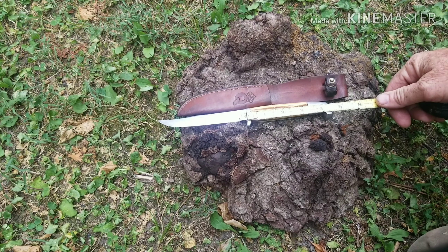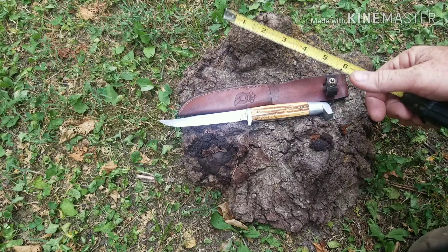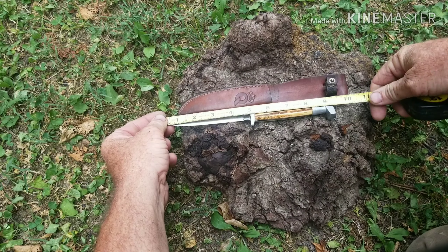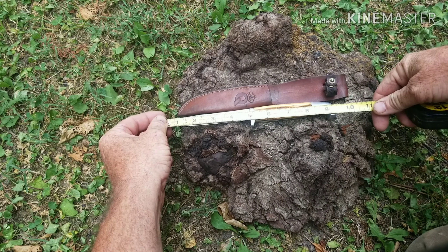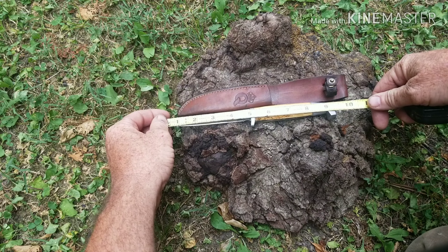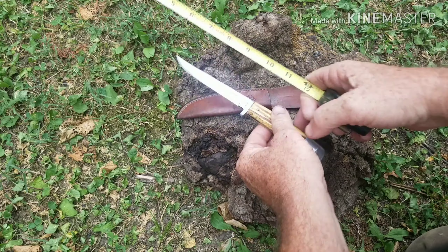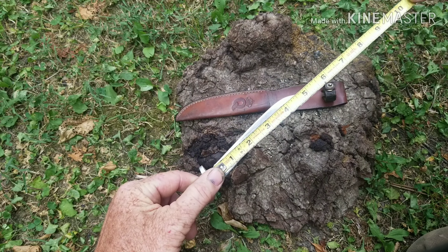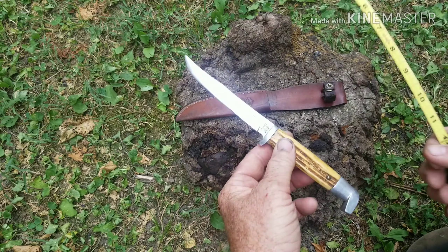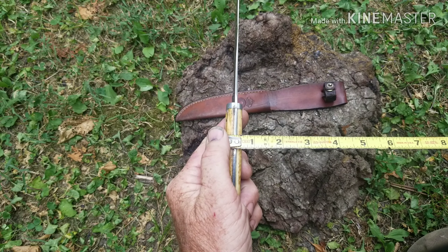This handle is just under four and a half inches. Total length is like nine, nine and a quarter inches. The blade itself is four and three quarter inches. Handle thickness is half an inch.